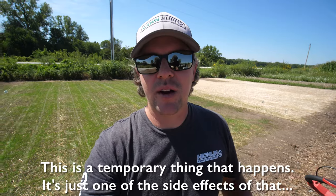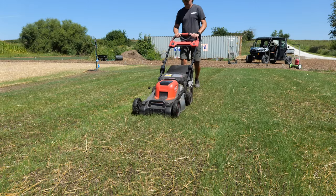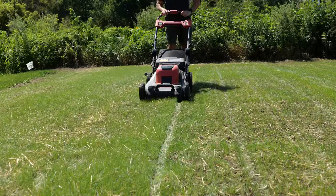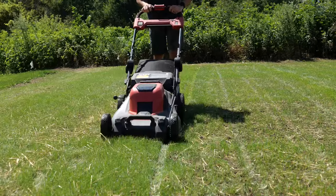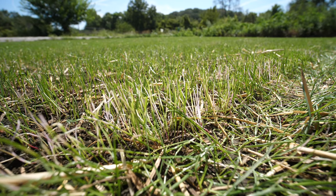This is a temporary thing — it's just one of the side effects, but it should come out once you start to mow in about two weeks or so. That's about how long I've seen it take, where it either grows out or just starts to turn back to the green color it's supposed to be. I've gotten some questions about that in the past and wanted to show it today now that I saw some happening here on this plot. Nothing to be concerned about — it will get back to normal very soon.